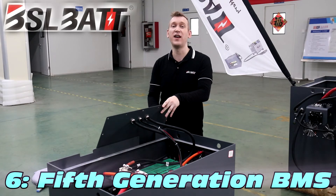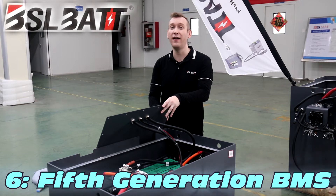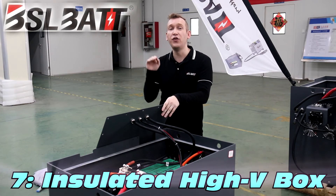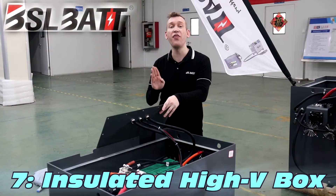The battery management system has evolved into its fifth generation, which is the most stable and reliable yet, with more than 30,000 forklift installations. The insulated high voltage box protects the whole battery electric system and can pass a maximum of 1,000 amperes.